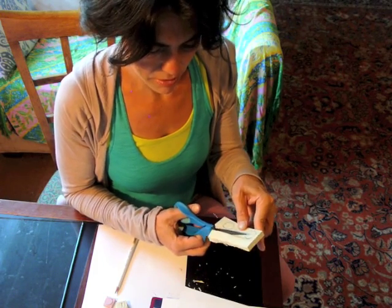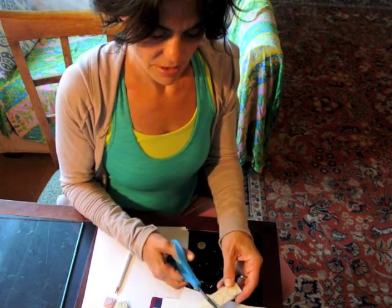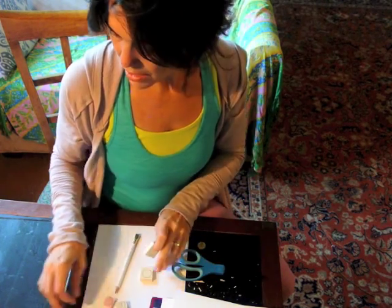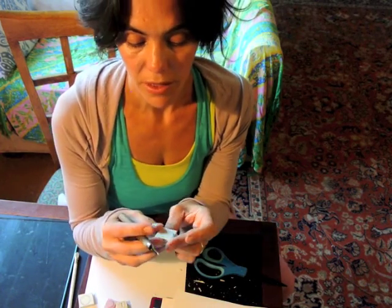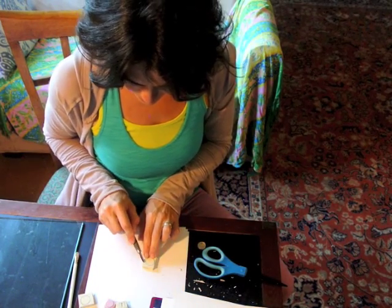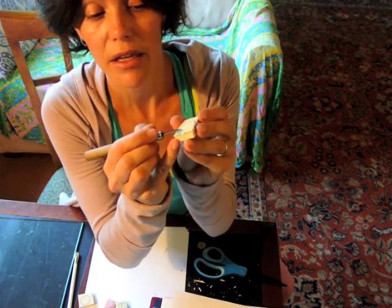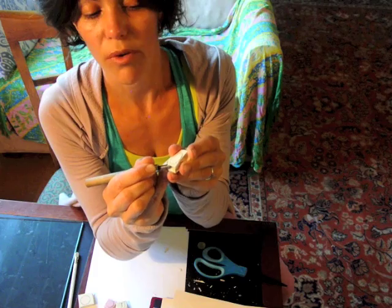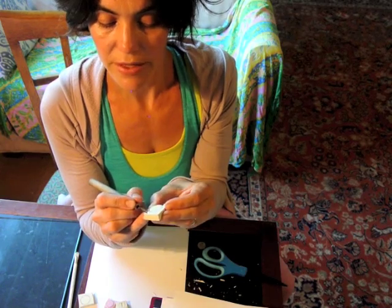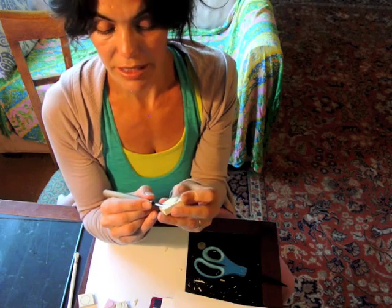I'm going to cut this again smaller, and I can use this to make other stamps. Now I've got three and I can start carving them with this tool. You can work down on a surface like a table; for this video I'll hold it up in the air so you can see. I'm going to carve away anything I don't want stamped — anything that's carved away won't show up, it won't print or stamp. Just the raised part that's left behind will stamp.